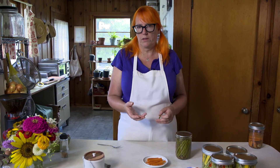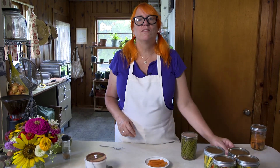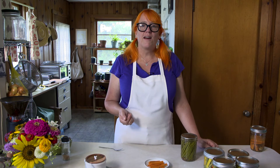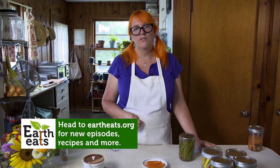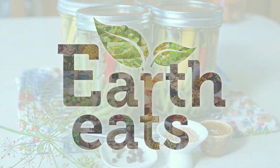I hope you will try them and I hope you enjoyed this video. If so, please like and subscribe. You can find us at eartheats.org where we have a weekly podcast and lots of recipes and interesting stories about food. Thanks for watching today and we'll see you next time.